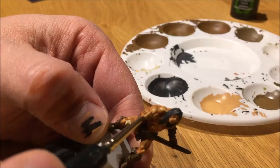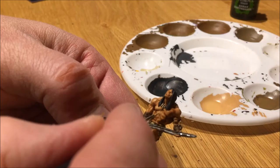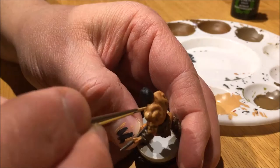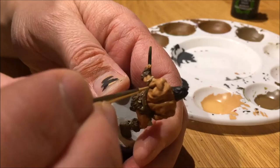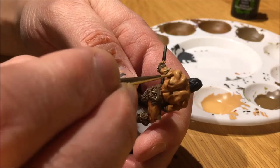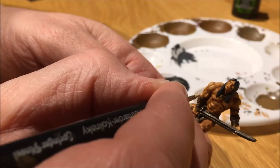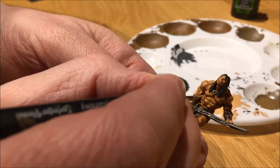Now that the Flesh Shades have dried completely, I'm painting the highlights with Kislev Flash. For the face, I didn't water Kislev Flash — something I should have done. I ended up losing some of the details and made some mistakes on the face, having to apply a few too many layers to correct them. I should have used a more watered Kislev when highlighting the face.